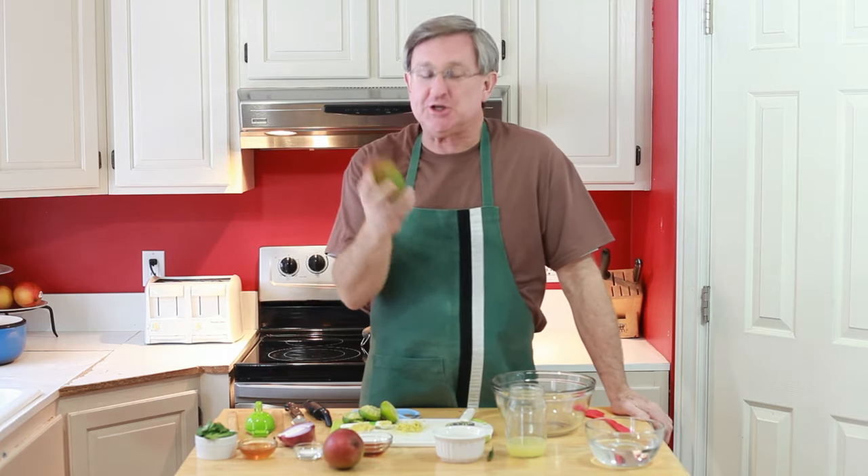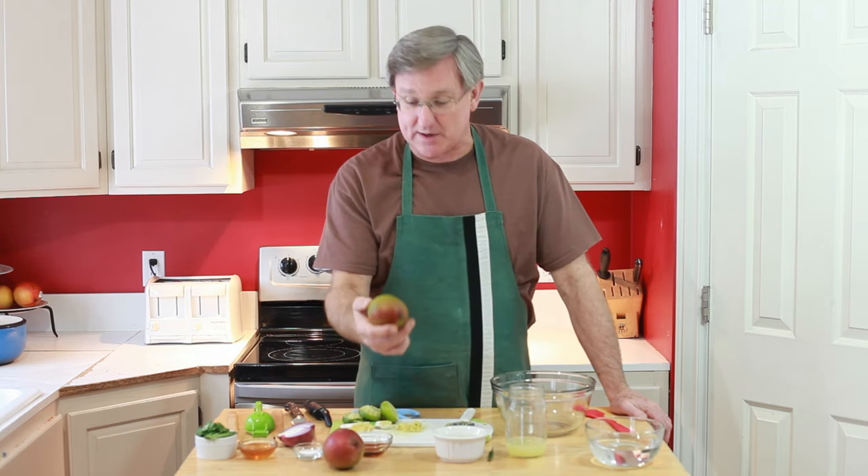I've got for you a delicious green mango salad that you can make. It's a Vietnamese style green mango salad. I picked this recipe up from Chef Michael Natkin and his food blog, Herbivoraceous. You need to check that out — he's got some great recipes there.